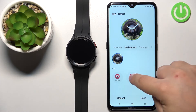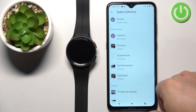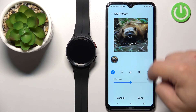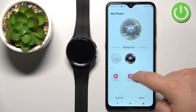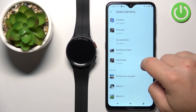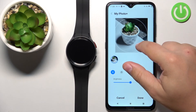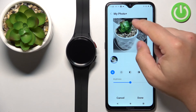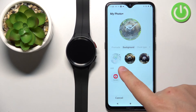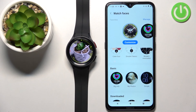You can also have multiple pictures set up for your watch face. If you tap Customize, then tap Background, you currently have one picture but you can add more. Select Gallery, go to your Download folder, select another image, tap Done, and crop it. Then tap Done again and add yet another image from Gallery. Now we have three pictures as a watch face. Tap Save to save your settings.